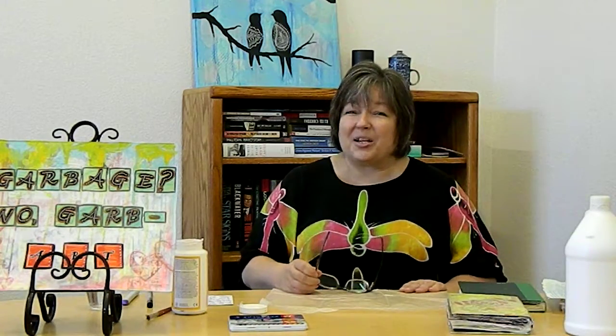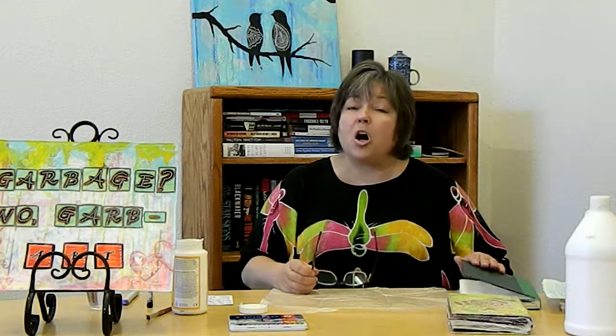Today I'm going to do a garbage to art tutorial about art journaling. I was first introduced to art journaling by my good friend Shelby Bay, so I've got to give her props because I know she's going to be watching. She taught me how to do this particular book-altering method that I'm going to show you.